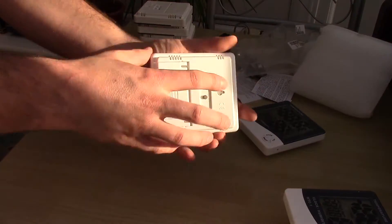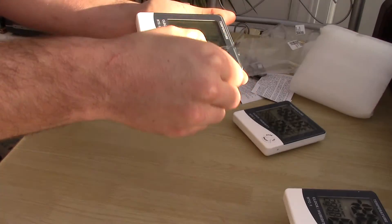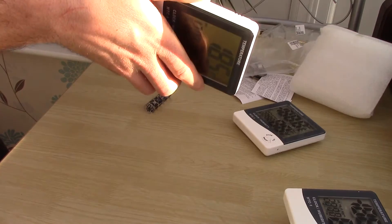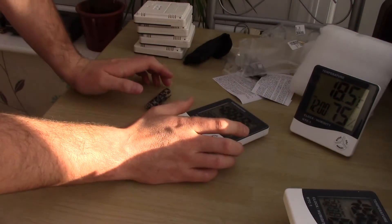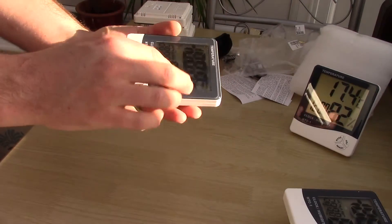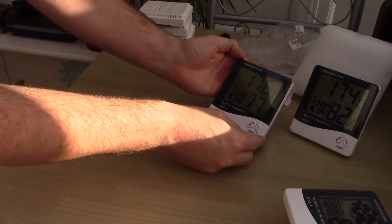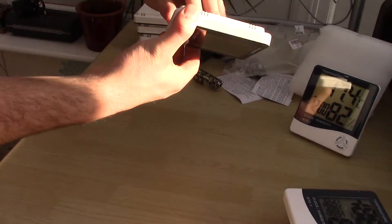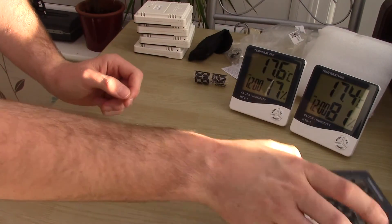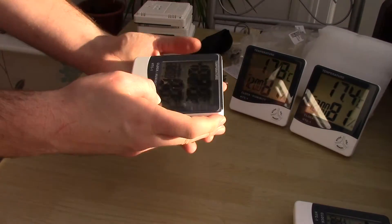Right then, I've literally just put all the batteries in the new ones now. Let's take off this protective film. On number one we've got 18.5 degrees and 75% humidity so far — it's obviously still adjusting, I've only just put the batteries in. And this one we've got 17.6 degrees and 77% humidity. Like I said, it's still got a little bit of adjusting to do.